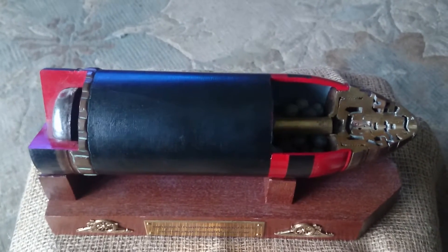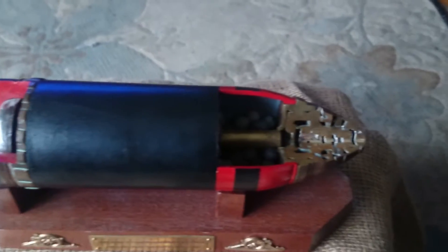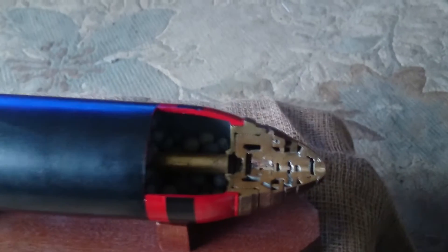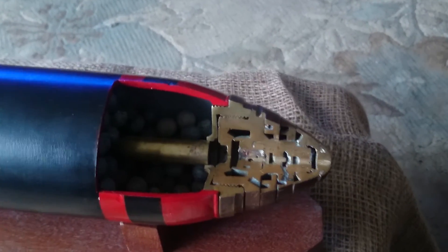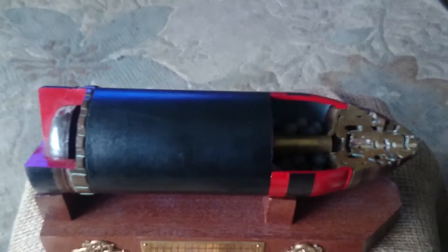This is a British 18 pounder First World War shrapnel shell with fuse. In fact this is a cutaway version, which is a really nice rare thing to find, but it allows us to see the inner workings of the shell and talk a little bit about how it came about, what its function was, and the kind of damage that it caused.